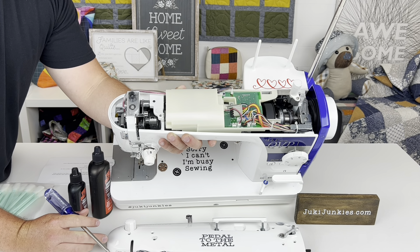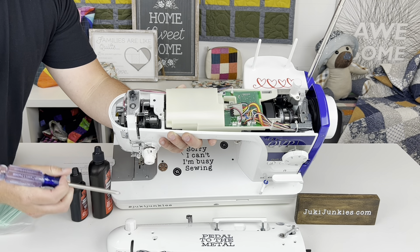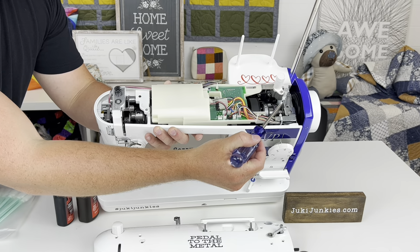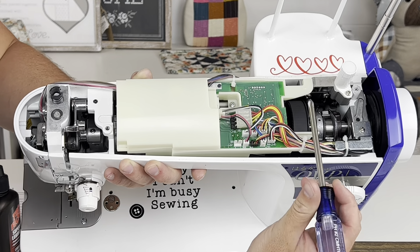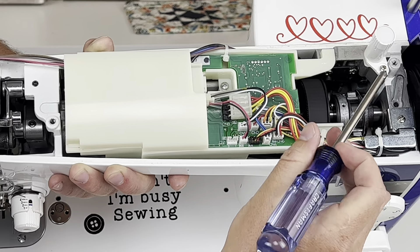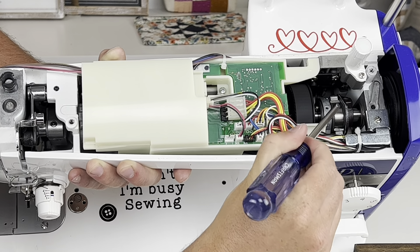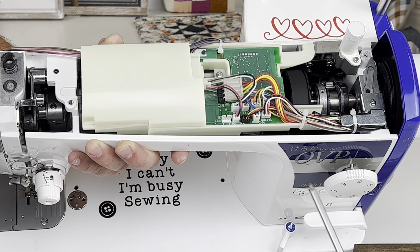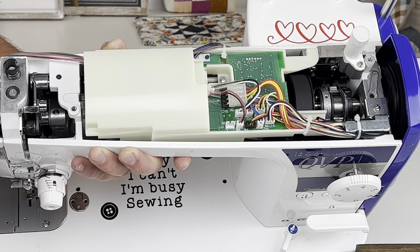Another way to tell if your machine needs more oil is to shine a light down these two holes and see if that wick looks oily — grayish or yellowish means it's well oiled; super white and dry means it probably needs a little oil. Now on the right side of the machine, we have the main shaft collecting oil from these wicks on these oiling ports. It's very crucial not to drop too much oil on this side — I recommend one drop every three or four months. If you over-oil this area, it'll drip out of the machine near the buttons or get down in the motor and burn it up, or get on the circuit board and cause it to short out.